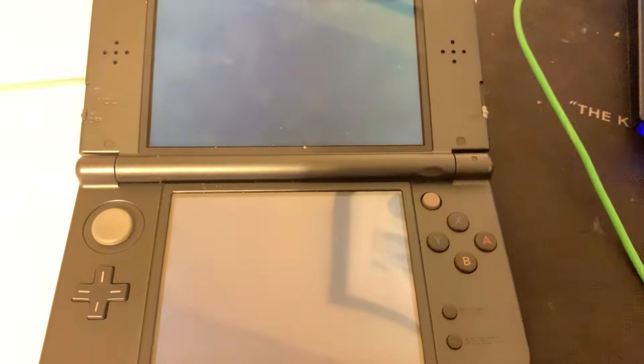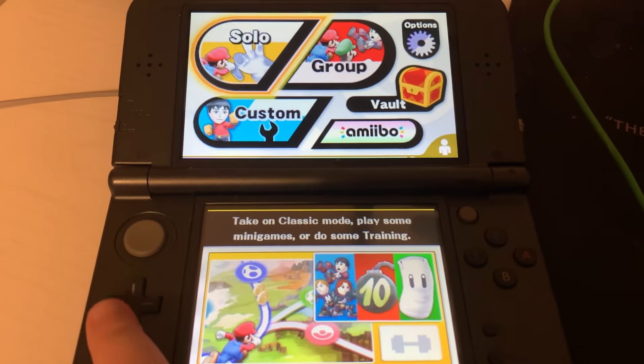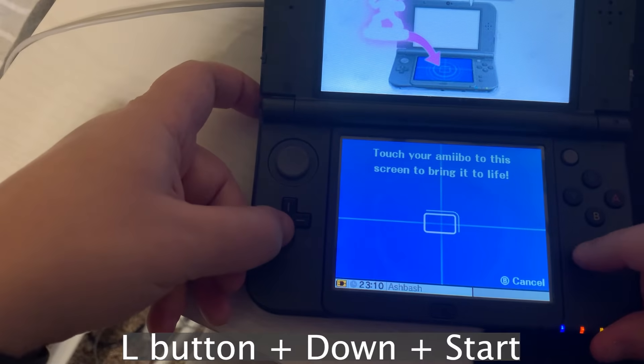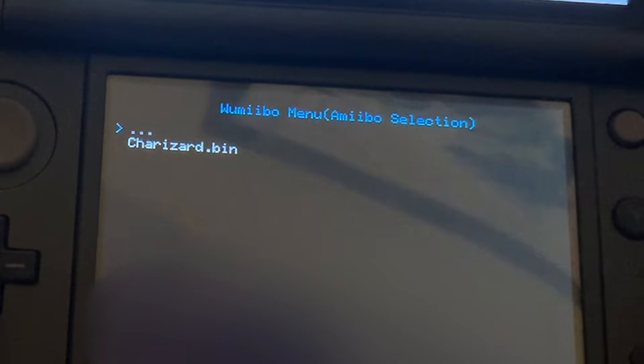Next I'll open Super Smash Brothers, go to games and more, go to amiibo, hold the left shoulder button, down button, and start at the same time. Go to select a figure, press A. Choose your amiibo, press A.